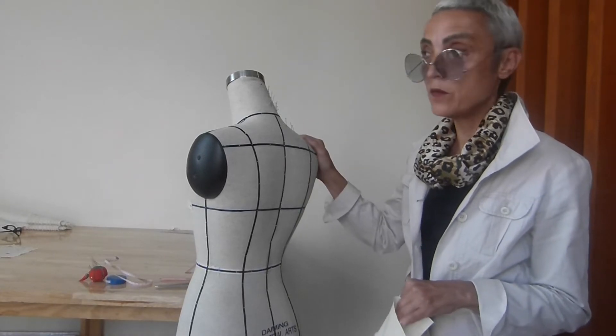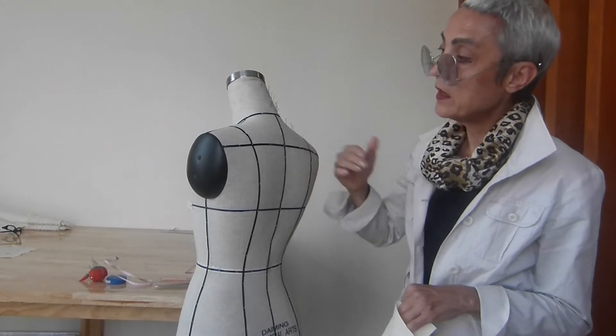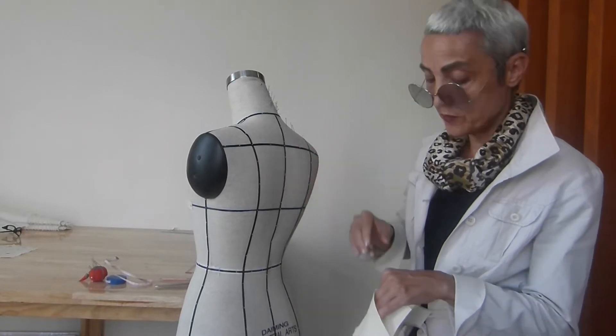We finished the front part of the princess bodice. Now we have to make the back part, so two panels. We start from the center panel.